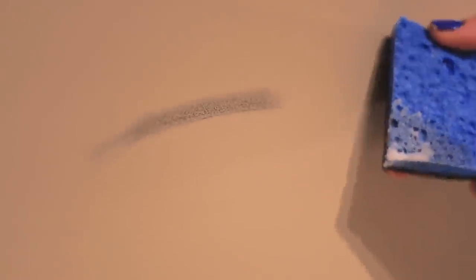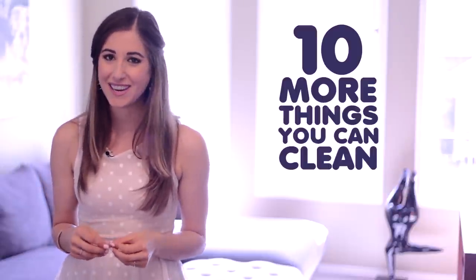If you've been watching Clean My Space for some time now, you probably know about my passionate love affair with baking soda. This cheap little box of awesomeness is basically cleaning royalty in my books, and the amount of things you can do with it would blow your mind. Back in 2012 we made a video about just how awesome baking soda is for cleaning — ten things to be exact. So buckle up buttercup, because this week we're talking about ten more things you can clean with baking soda.